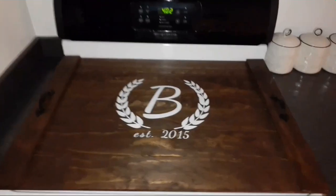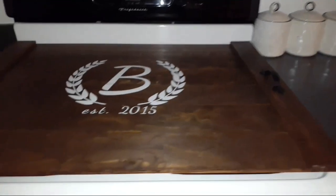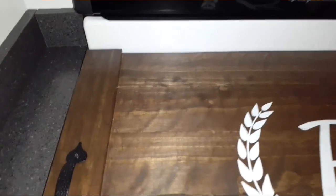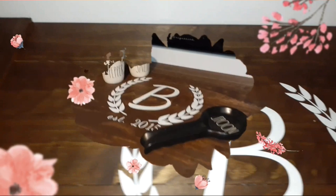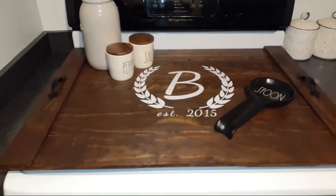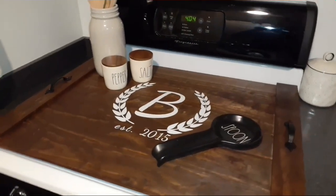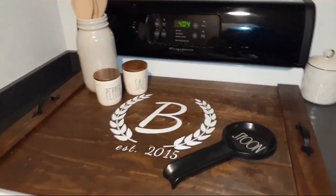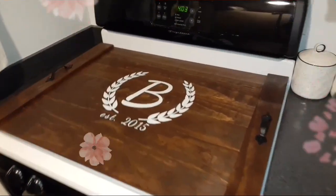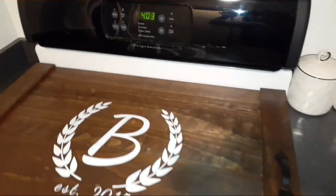And that is it — this is how it turned out. I think it turned out really nice. I've seen these on Pinterest and they can be pretty pricey; I've seen some start at $35 and go all the way up to $100 or higher. I made this for no more than $25 and I think it turned out really cute. If you enjoyed this video, I'd love if you give it a thumbs up. If you're new to my channel, hit that subscribe button and the notification bell so you won't miss any videos I upload. Thank you for watching!